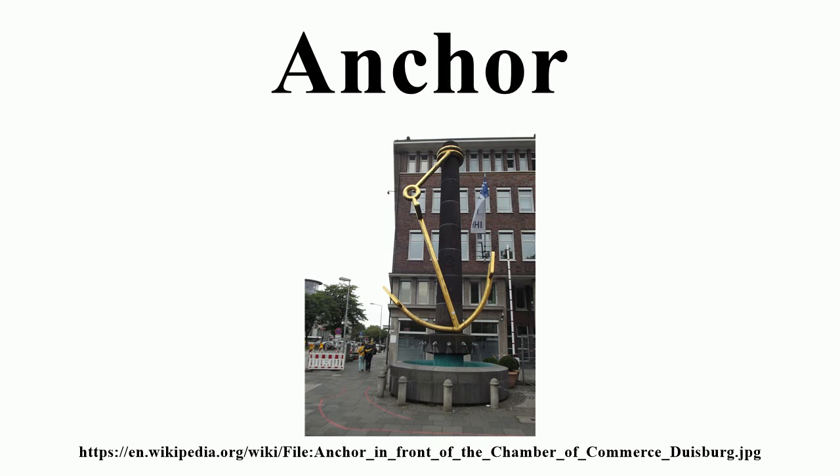The mushroom anchor is suitable where the seabed is composed of silt or fine sand. It was invented by Robert Stevenson for use by an 82-tonne converted fishing boat, Pharos, which was used as a light vessel between 1807 and 1810 near Bell Rock whilst the lighthouse was being constructed; it was equipped with a 1.5-ton example. It is shaped like an inverted mushroom, the head becoming buried in the silt. A counterweight is often provided at the other end of the shank to lay it down before it becomes buried. A mushroom anchor will normally sink in the silt to the point where it has displaced its own weight in bottom material, thus greatly increasing its holding power.